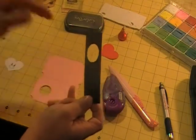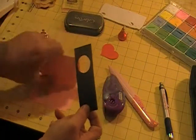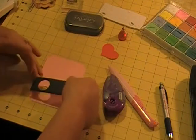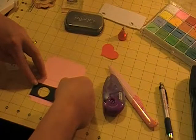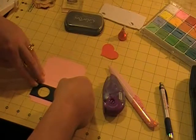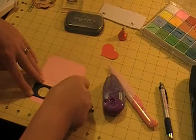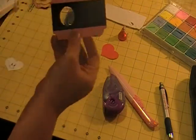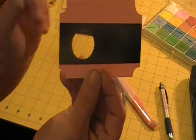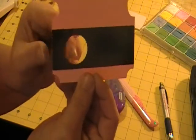To get my card to lay flatter, I usually fold it backwards a little bit just so it will lay flat. I line up my edge and my scallop, and as you can see, there's no pink showing.